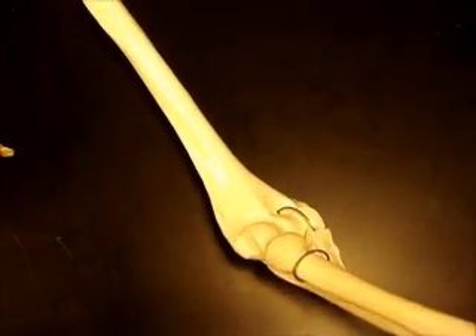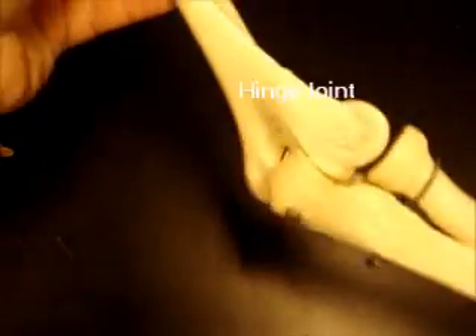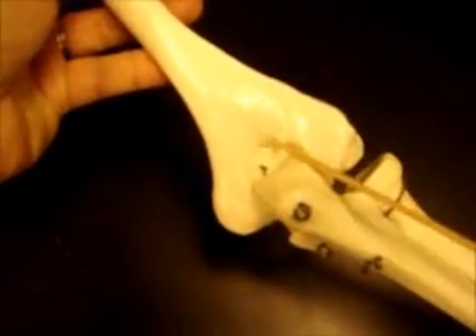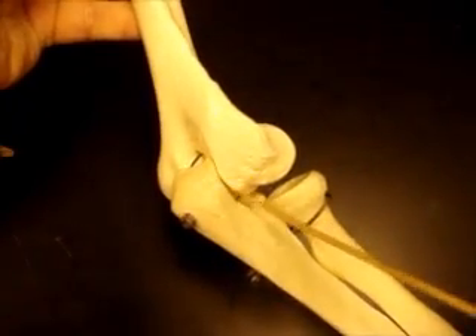Then we have the hinge joints. The two big hinge joints are the elbow at the ulna and the humerus — so the trochlear notch and the trochlea form a hinge joint at the elbow. You also have another hinge joint which is the knee, very similar — between the tibia and the femur.